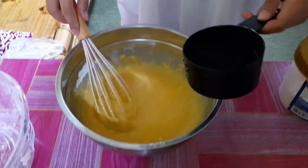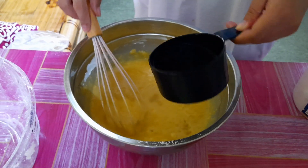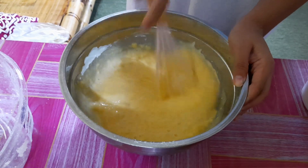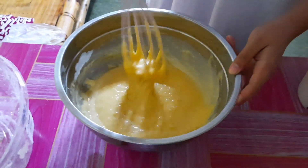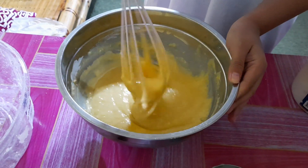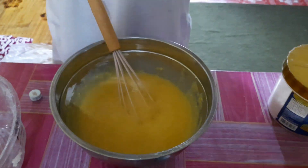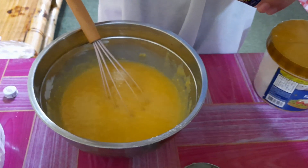Then we add water — three-fourths of a cup actually, but we don't have a three-fourth cup measure, so just estimate it. It depends on the texture — not too dry and not too wet. And then we add vanilla extract — one teaspoon, so it smells really good.